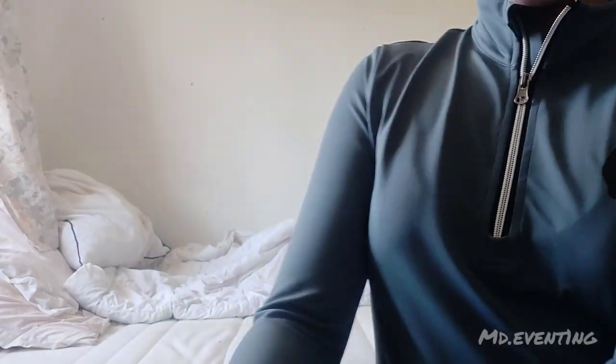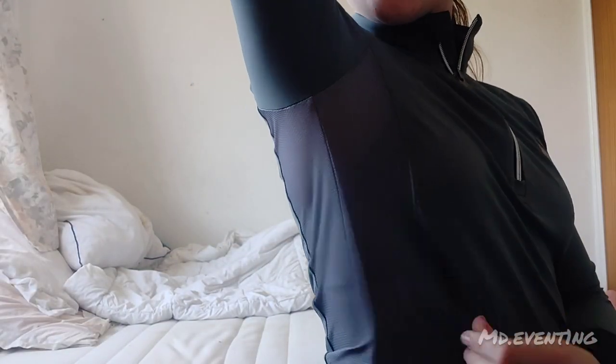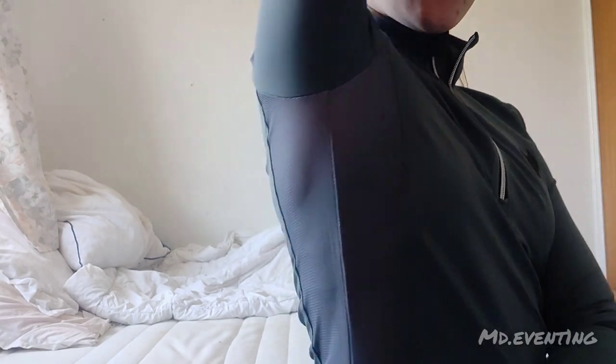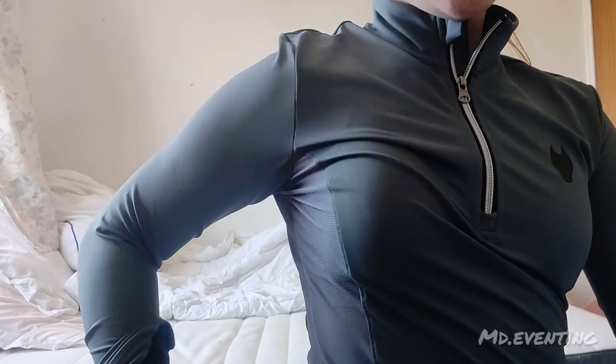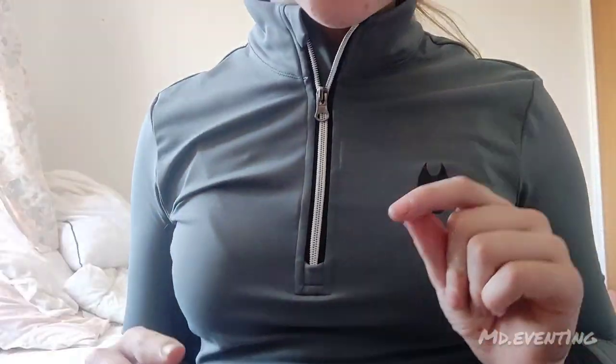It is absolutely amazing. I think I got it a bit big, but it's okay. It's got these nice long things for your hands, and also down the side it's got mesh, so you won't really overheat in it. It's not see-through either, which is really good. The zip is sturdy and it's very well put together.